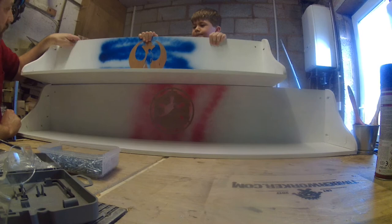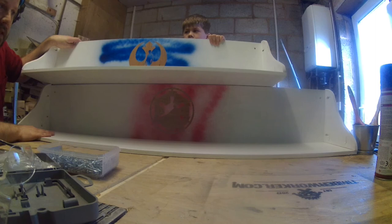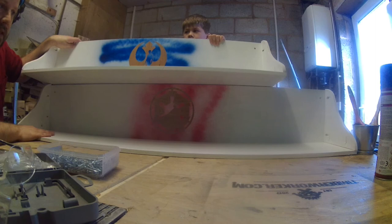That's both shelves done now, ready for going up in your bedroom, aren't they Luke? We'll get them in situ and then we'll put a couple of pictures up at the end. Thanks for watching, I hope you've enjoyed it. If you want to see more of this kind of thing, subscribe to the channel, and if you want to see a bit more of Luke, put it down in the comments below. Fantastic, thanks for watching!